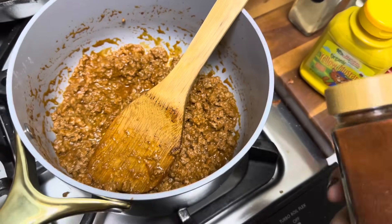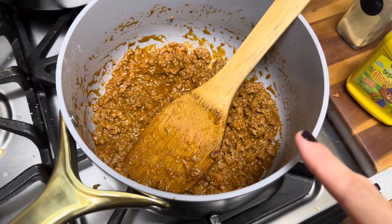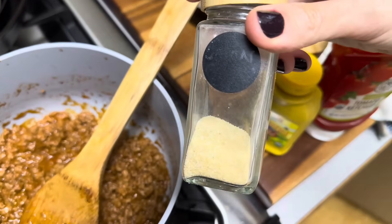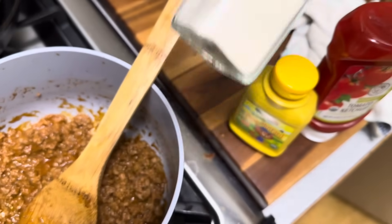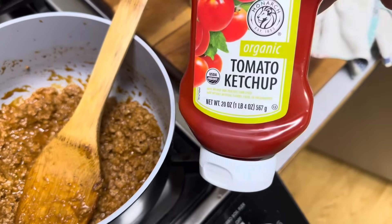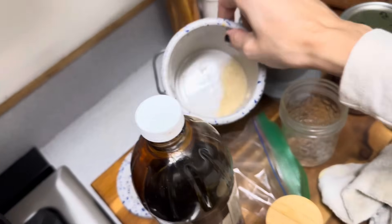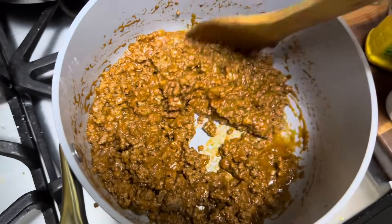To make homemade sloppy joes, I used about four tablespoons of tomato paste to a pound of beef, and some paprika — like a half a teaspoon — half a teaspoon or a teaspoon of onion powder, half a teaspoon of garlic powder, about a tablespoon of yellow mustard, and about three or four tablespoons of tomato ketchup. I also did some blackstrap molasses along with some sugar. I need to get more sugar — running out. And some Redmond's Real Salt and pepper.